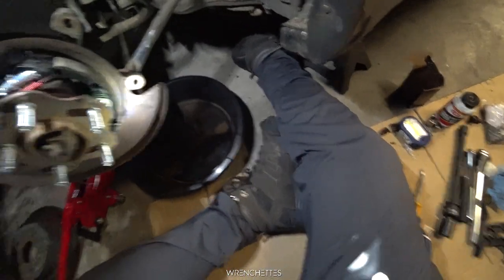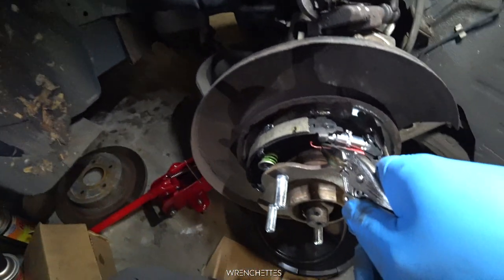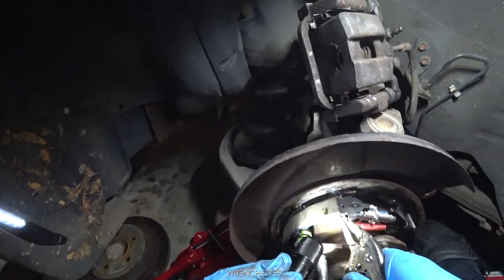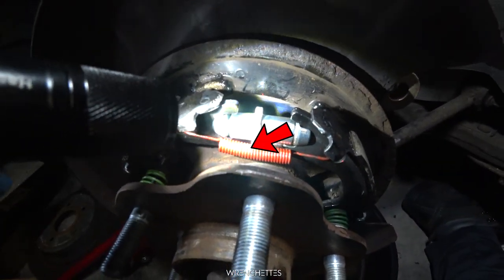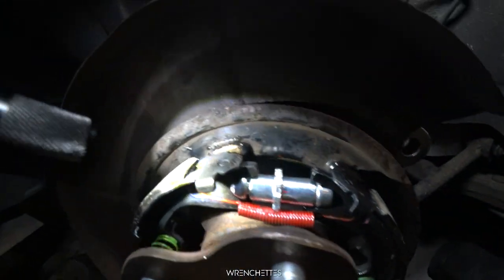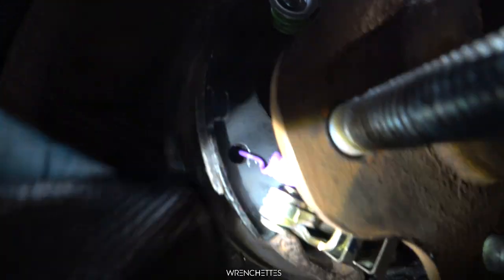Pretty simple but annoying at the same time. This is how the assembly should look like on the top — the red one hitting the little marker there, seated all the way in. The brake pad on top of the points, so on the bottom it looks like this, fully seated.